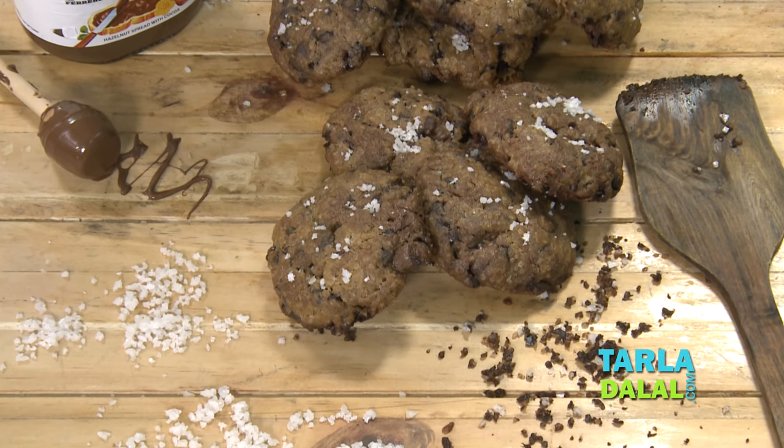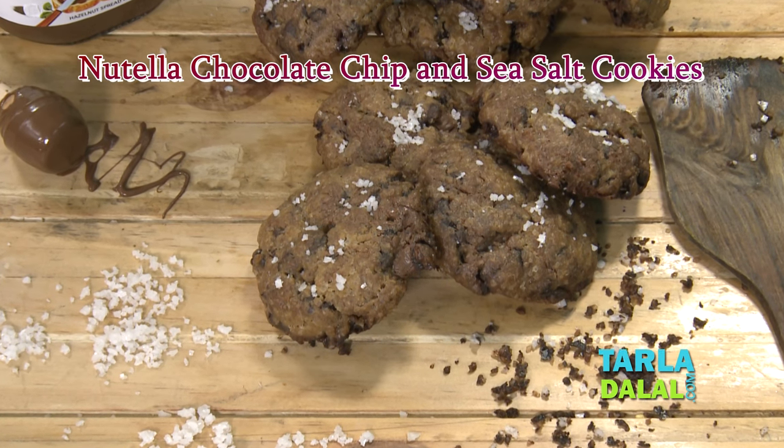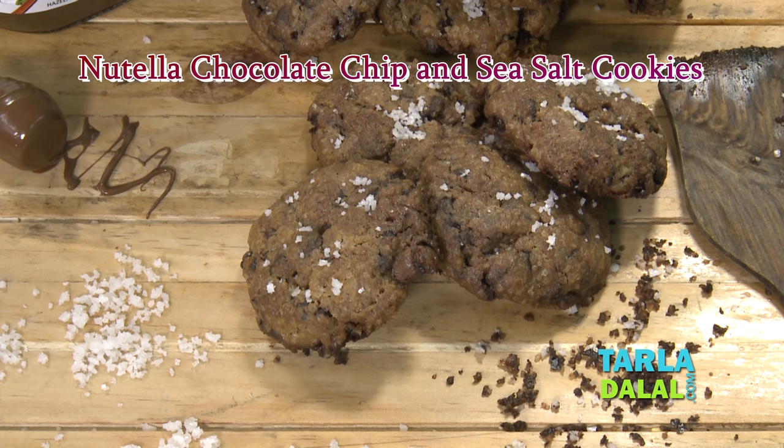Hi, I'm Mona Dallal and today I'm going to show you Nutella Chocolate Chip and Sea Salt Cookies. It's one of my favorite cookies and I would love all of you to try them and give me your feedback.